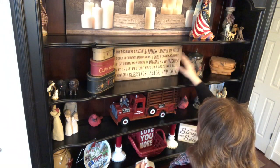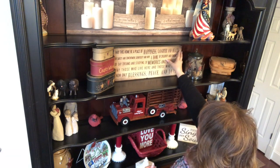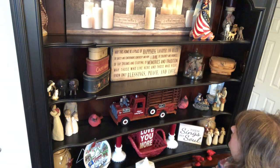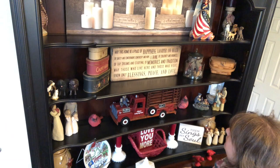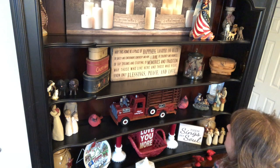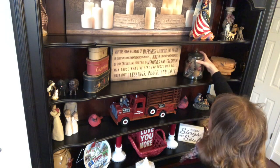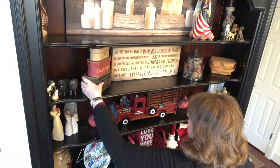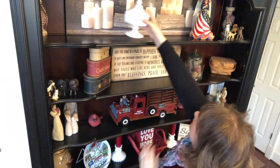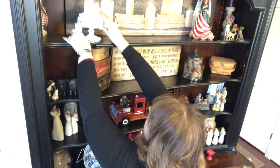There's a beautiful home blessing sign that reads: 'May this home be a place of happiness, laughter, and health, of safety and contentment, generosity and hope, a home of creativity and kindness, of daydreams and studying, of memories and tradition. May those who live here and those who visit know blessings, peace, and love.' I love this.